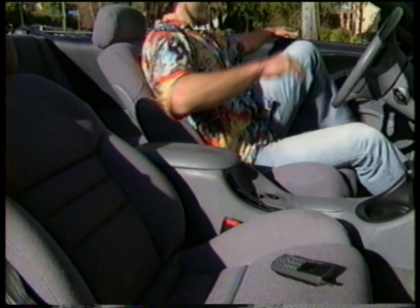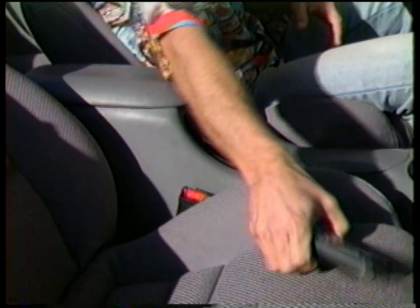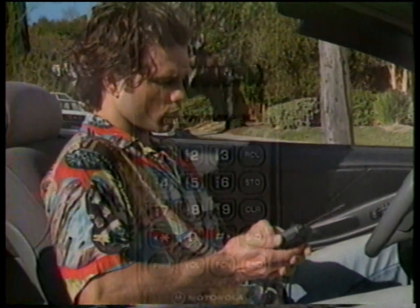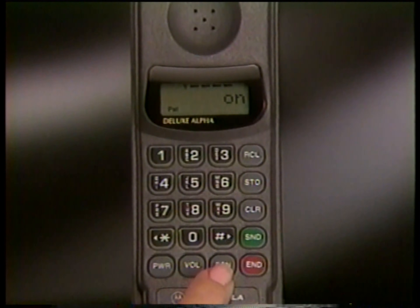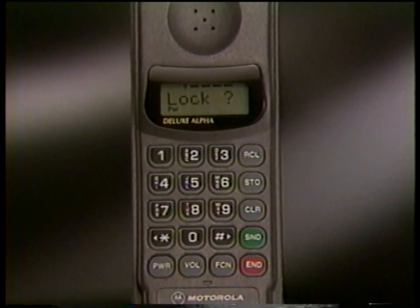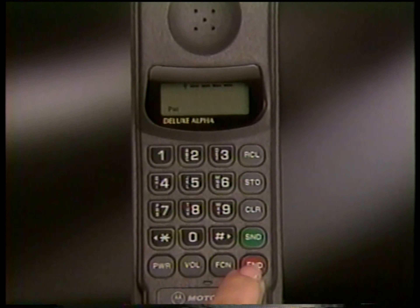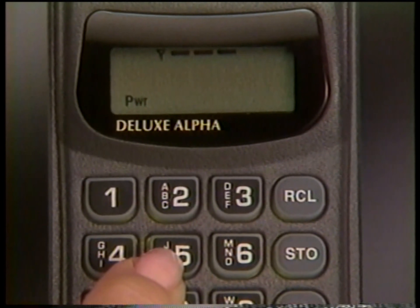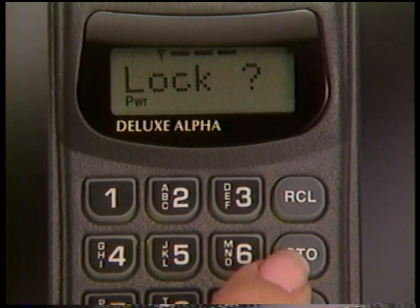When you're done using your phone or must leave it unattended, secure it from unauthorized use by locking it. To lock your phone, just press Function 5. If your phone features Lock Cancel, you'll see a prompt — just press End to return to normal phone operation, or complete the lock sequence by pressing Store.